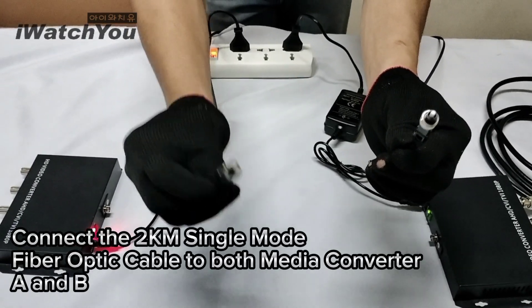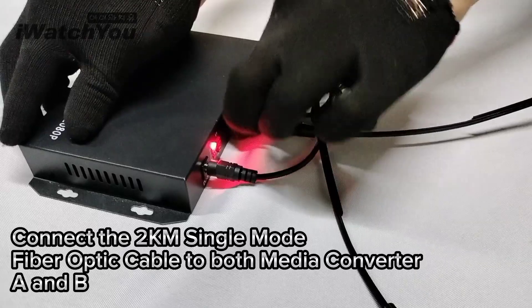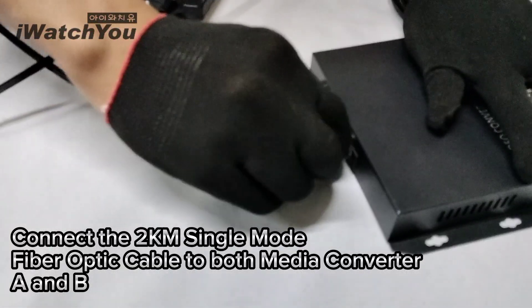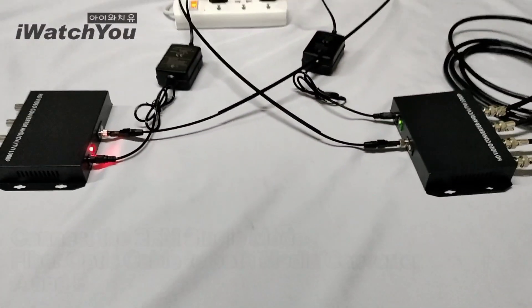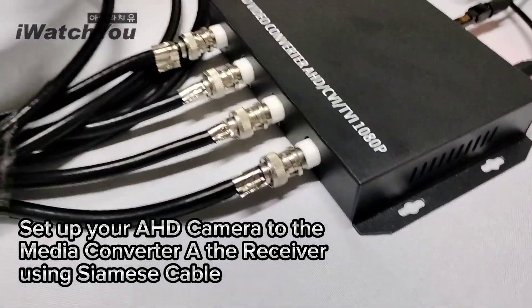Using Siamese cable, connect media converter B (sender) to your DVR. Then connect the 2km single mode fiber optic cable to both media converter A and B. Set up your HD camera to media converter A, the receiver, using Siamese cable.